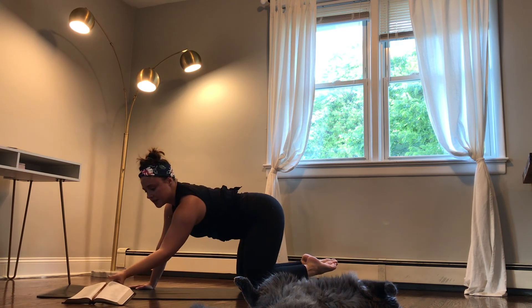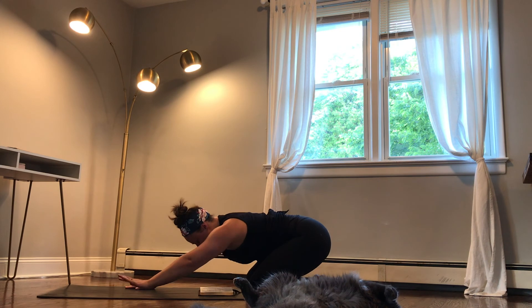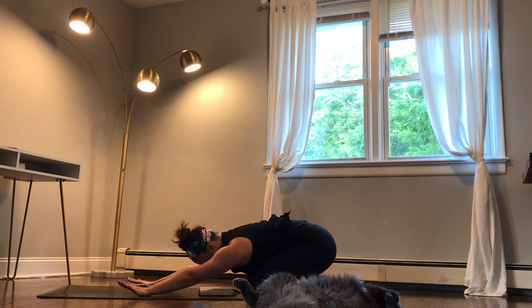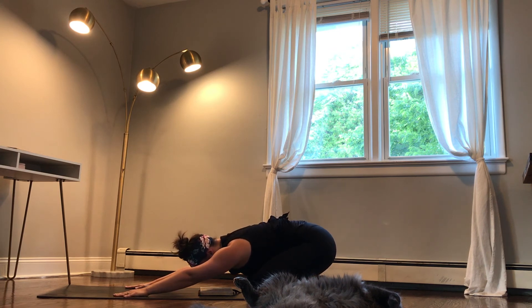Staying here in child's pose, bringing our focus back to scripture. Inhale: wait for the Lord. Exhale: be strong and let your heart take courage. Inhale: wait for the Lord. Exhale: be strong and let your heart take courage.